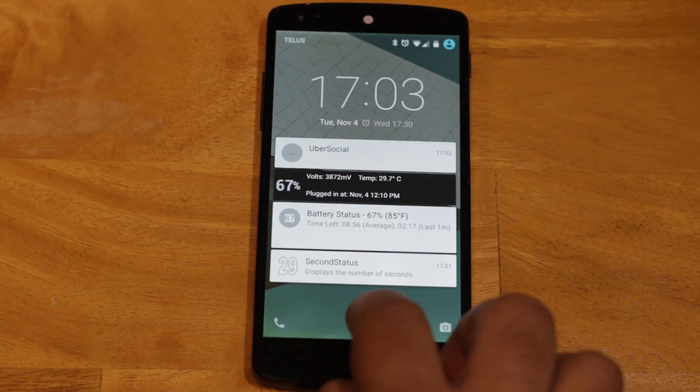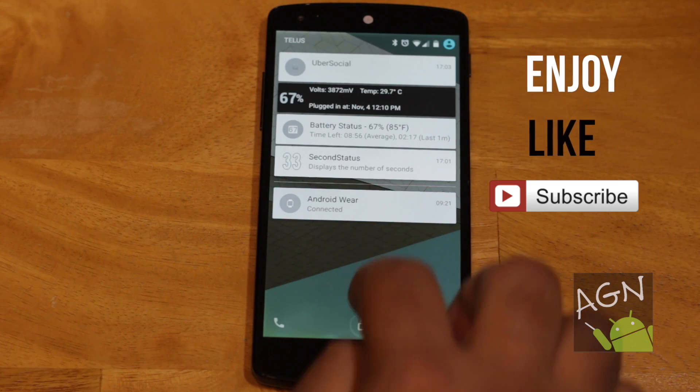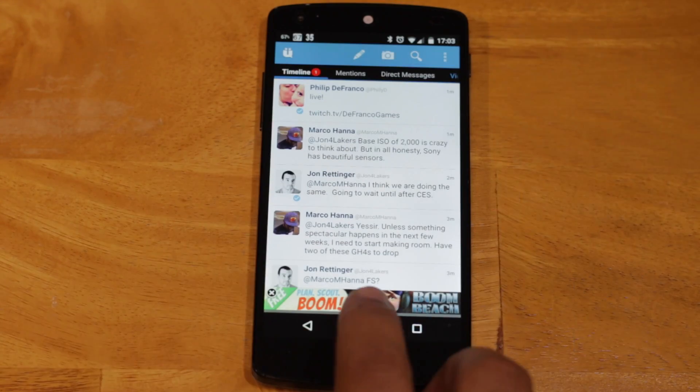What do you think about Android Lollipop? Do you like material design? Go ahead and press that like button if you enjoyed this video. Thank you for watching.